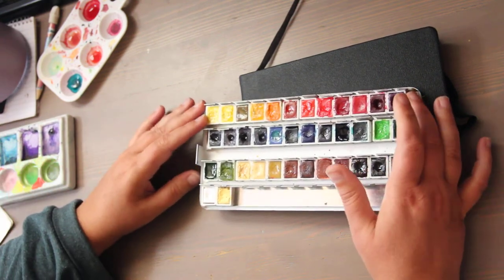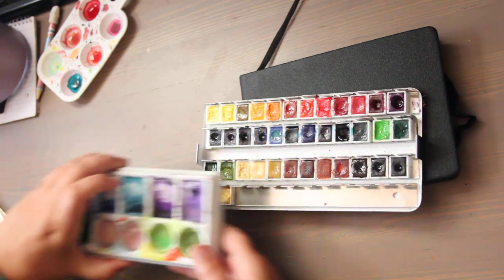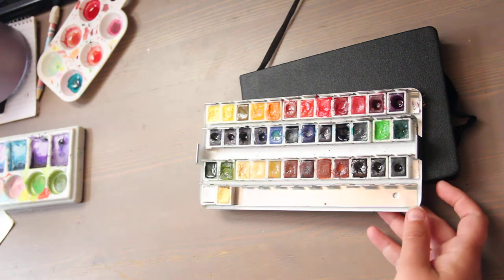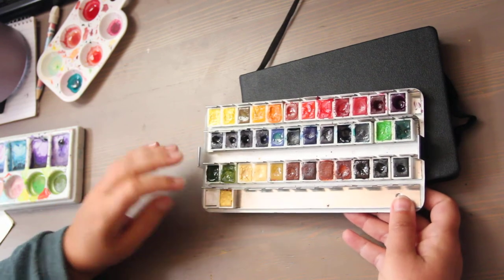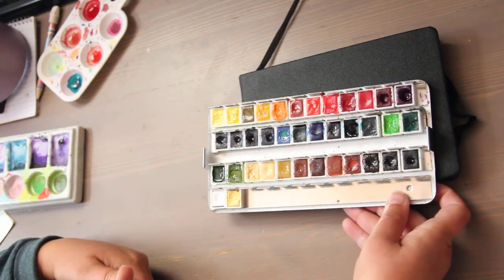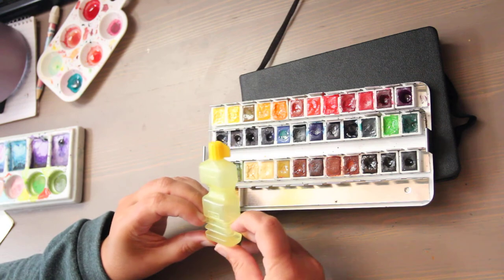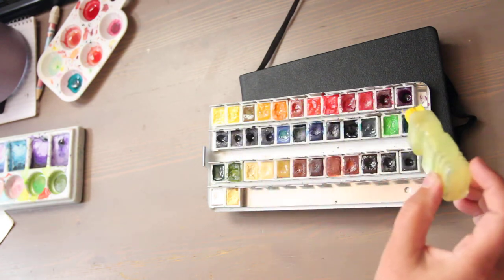Some of the weaknesses of this set for me personally are that there aren't enough purples — there's only one. So I end up using some tubes of dark dioxazine purple, and I'll link some of those purples below. There are too many reds and too many yellows for me. I could have used another bright fuchsia and another dark purple personally. I'll also link this water dropper — it holds one fluid ounce or 30 milliliters of water, and I got it on Amazon. I just drop drops on here to activate the paint.